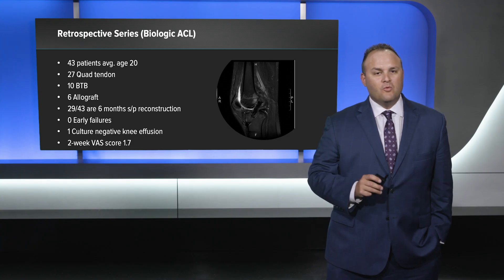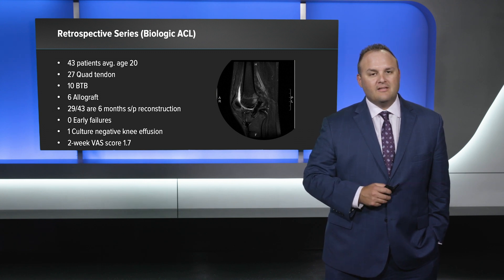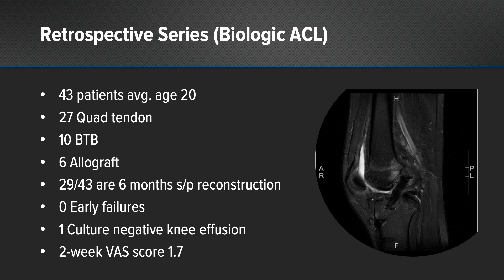29 of the 43 patients are past the six-month mark and back into sporting activities at their regular activity level. We have had zero early failures, one culture-negative knee effusion, and at the two-week mark the VAS score is 1.7 out of 10.